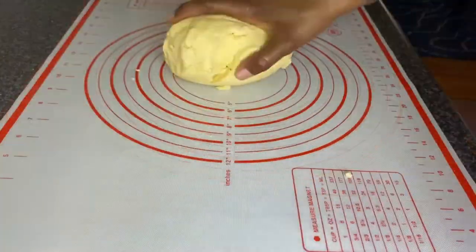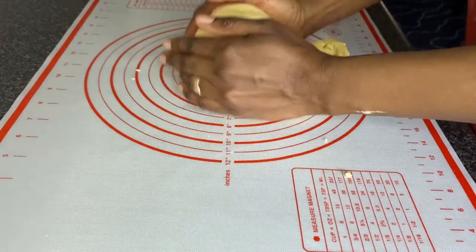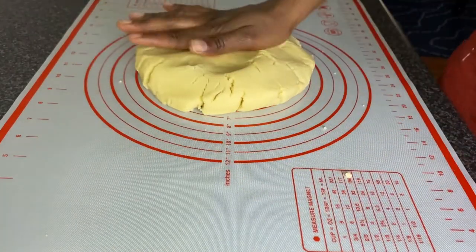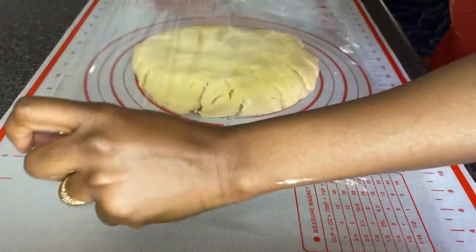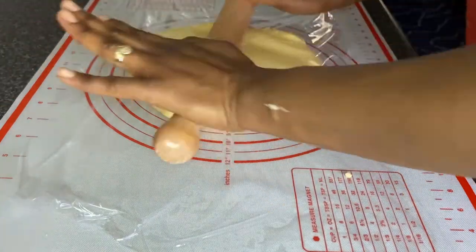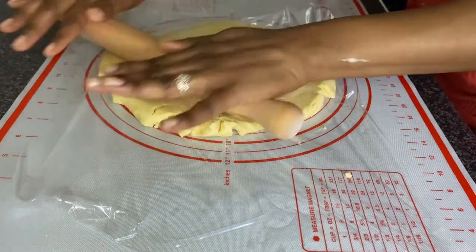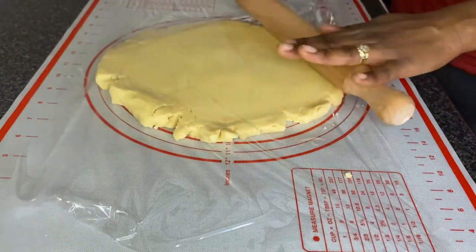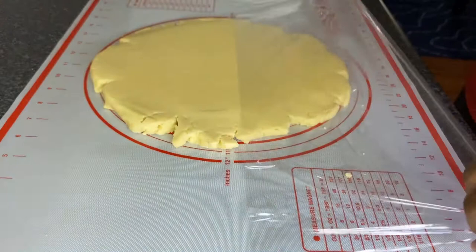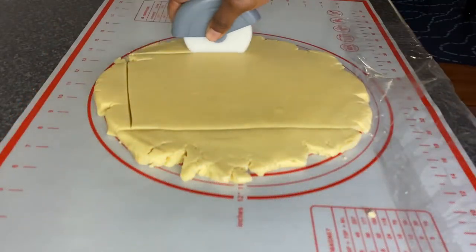I'm going to transfer it onto my working board. I have this beautiful silicone pastry mat — it works so well with dough and makes rolling out so easy. I'm going to cover the dough with a cling film just to roll it out a little bit and smooth the surface. You don't want to roll it out too much because you want a thick cookie. Now I'm going to straighten the edges by removing the excess, which I'll be reusing for more cookies.